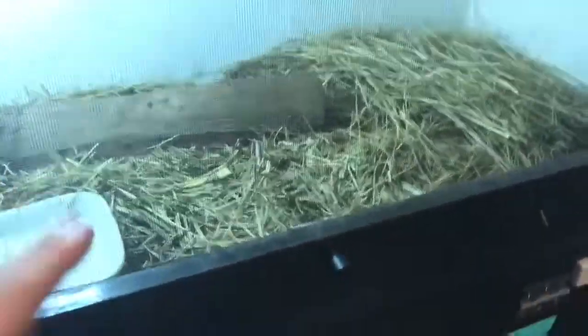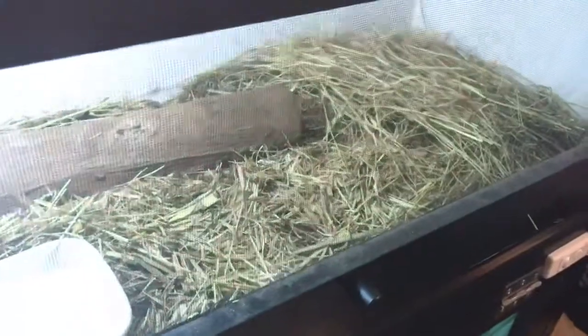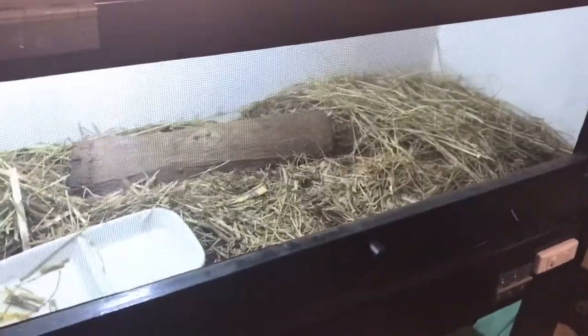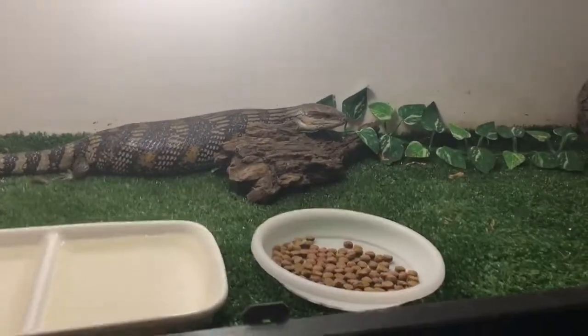Also speaking of this one — this is Echo, I bred her to my yellow. She did actually drop slugs, so yeah, I didn't even think she was gravid, and obviously she wasn't. But she did pop out some slugs, which was pretty unfortunate, but makes me pretty excited for next year. But back up here with this girl.